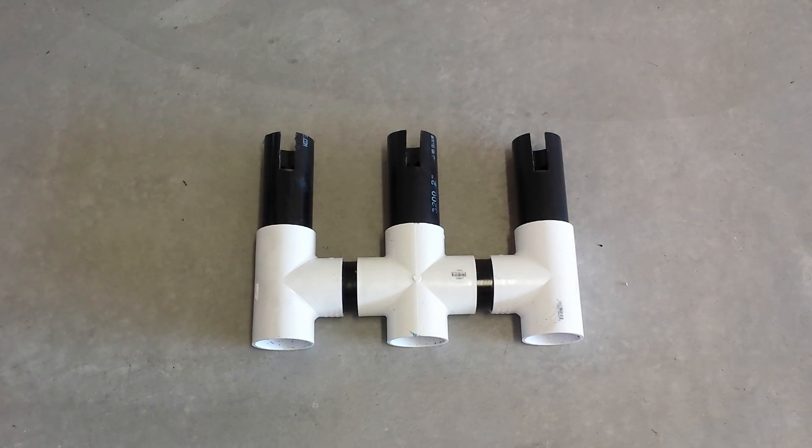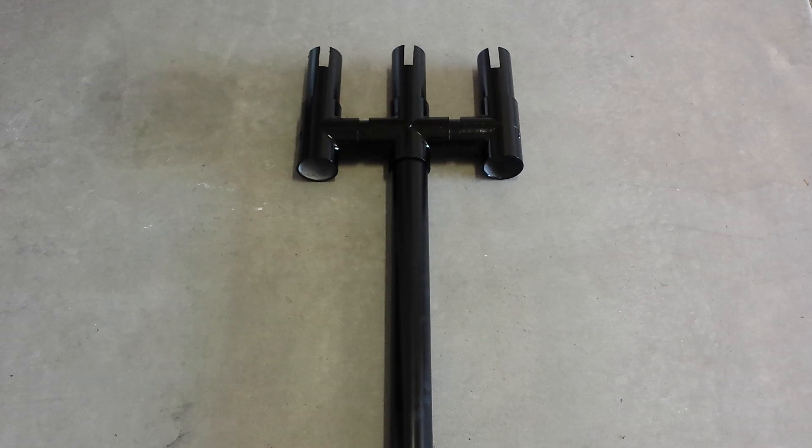This is the final finished section for the rod tree. Everything's been hot glued in and I wiped everything down with MEK prior to painting it. This is the finished product after all the parts have been assembled and glued together along with a nice coat of paint.